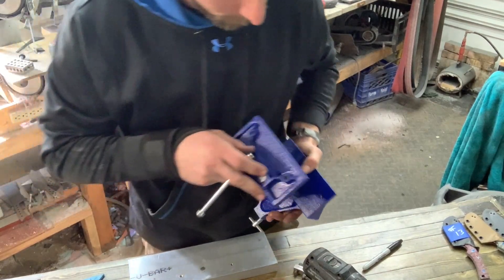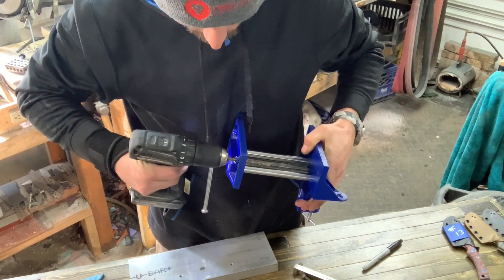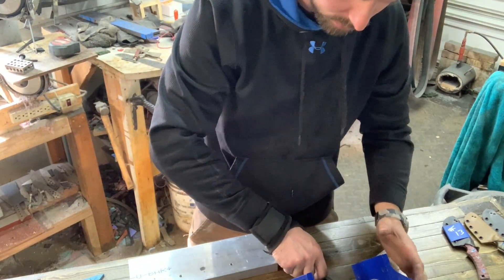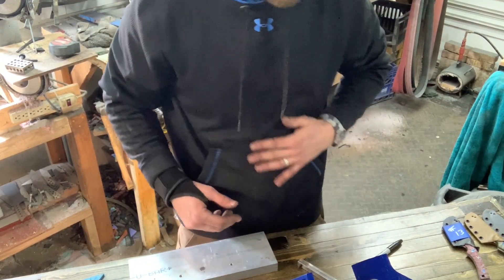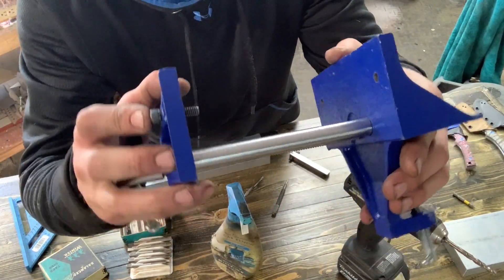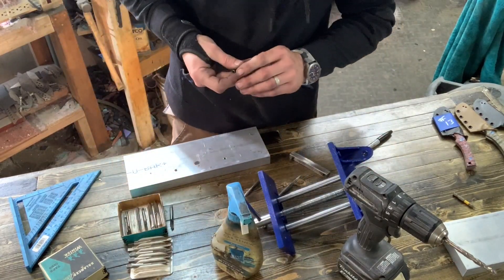If you guys buy this same one to do this, all it takes is a quarter inch drill bit just to clean these holes out. It's the right size — it's just that the powder coat or whatever they use on this makes it so the quarter-20 bolts don't go quite through. But now we're good to go and our length is looking pretty good. I think that's going to give us enough bite to hold on to it without going through too far.